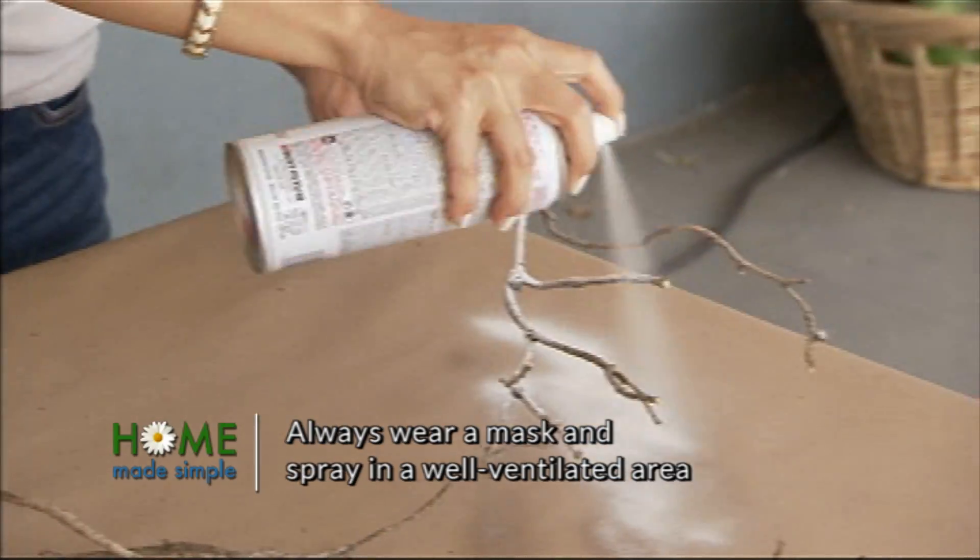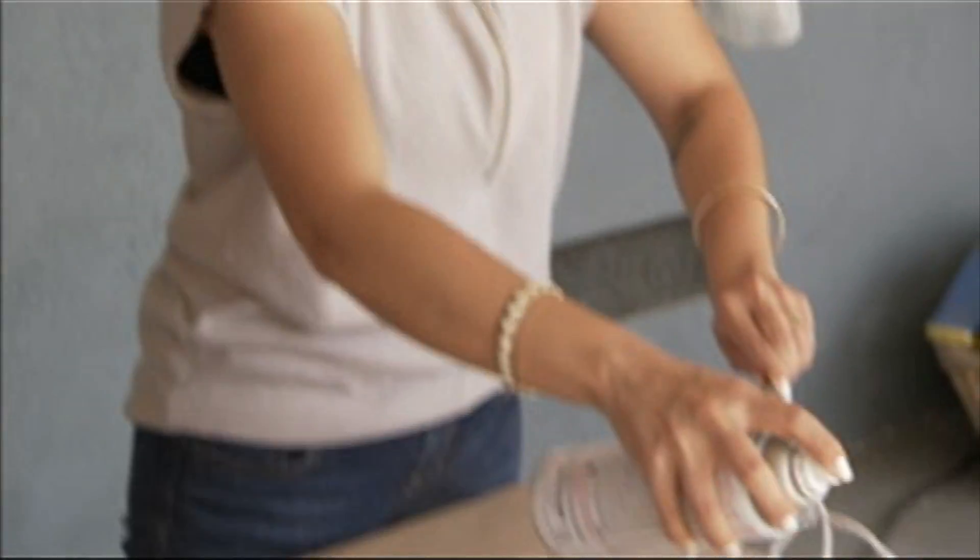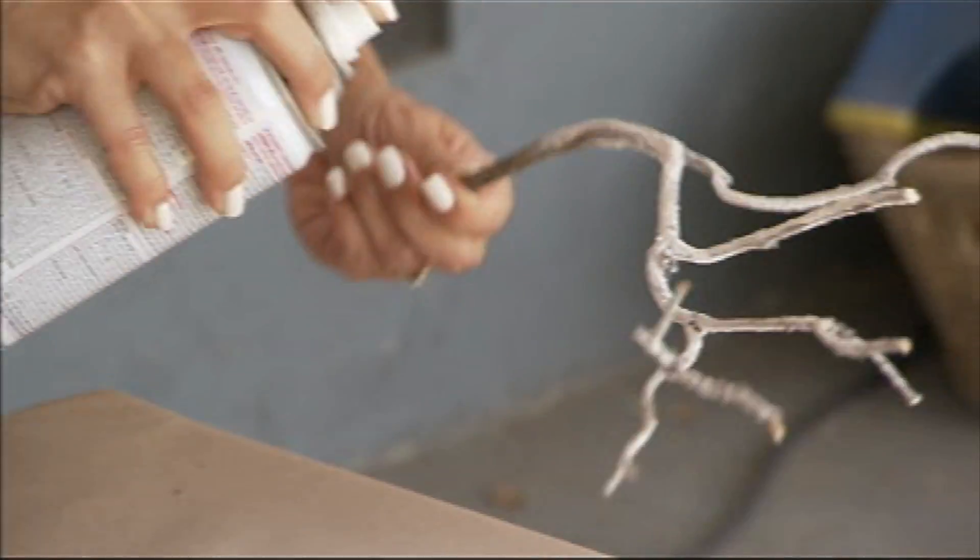Spray paint is a great way to paint things like this because it can get into all of those little crevices, and it's a nice, even coat. You just want to let it dry for a few minutes.